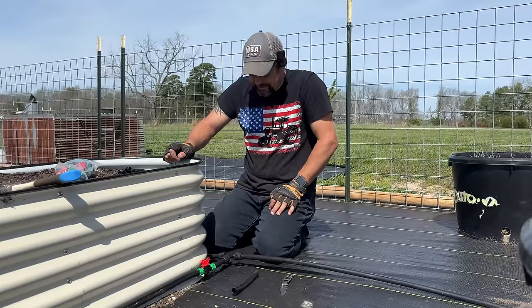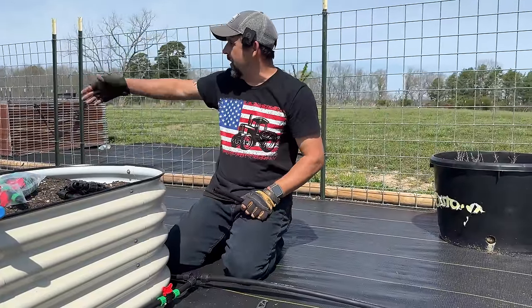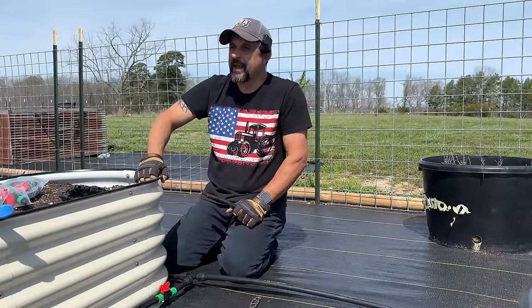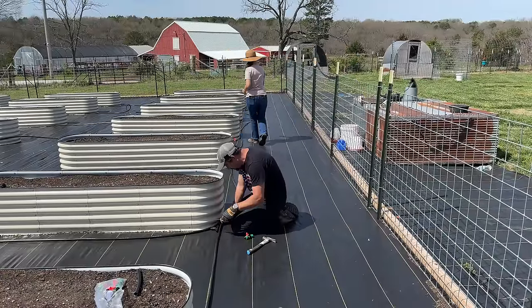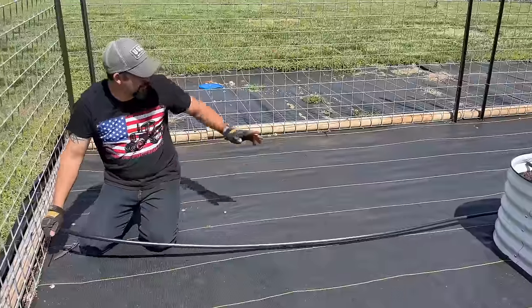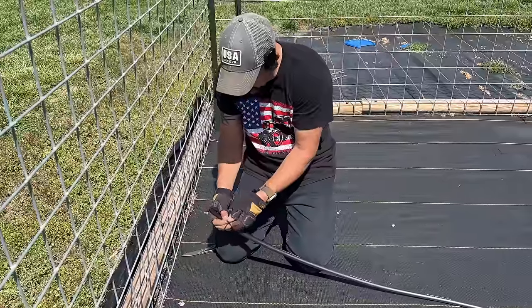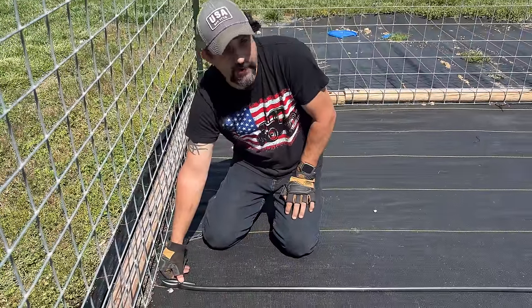We've got six more of these to do, just like we did before. There's going to be a lot of repetition in this system - it's just doing the same thing over and over until we get to the other end. Then we'll be to the part where we can actually start installing our little sprinklers in each bed. All seven lines are hooked up - the last thing to do is cap off this end at the fence: just kink it, put a zip tie around it, and use a landscape staple to hold it in place.